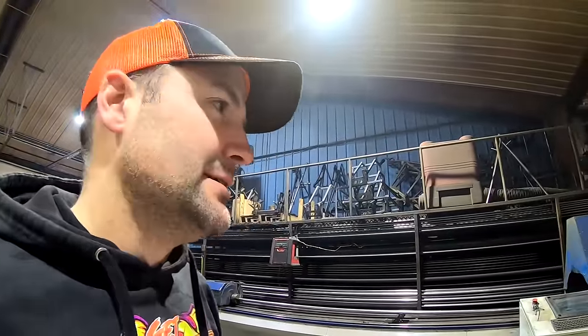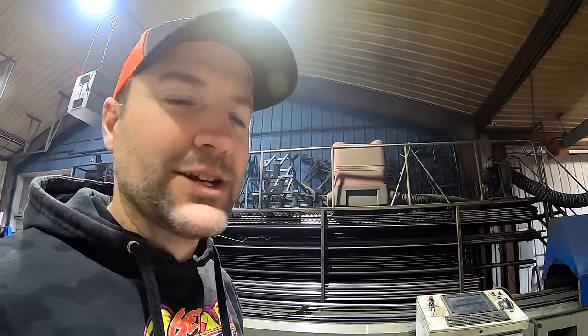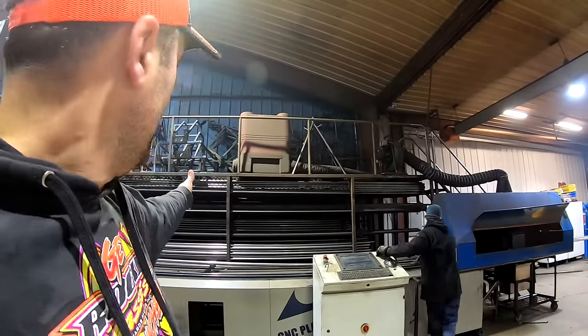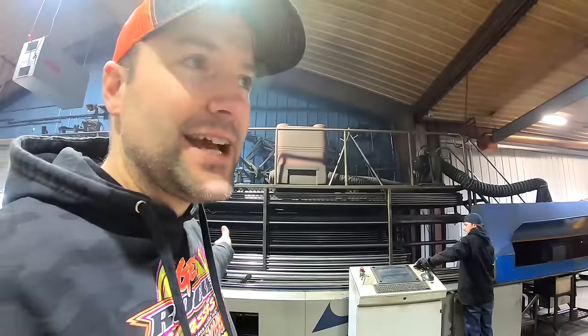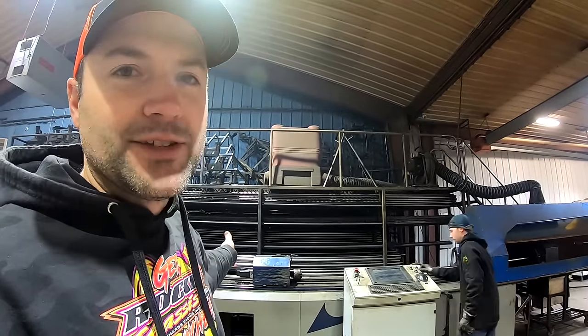So you just put a piece of tubing in there. It's a CNC plasma. It's gonna feed it through there, it's gonna form it, bend it, cut it off. I assume they got a program in there for every bar that's on the car. They're gonna make us a couple bars. Right there's their stock rack — that's where everything starts on these cars.